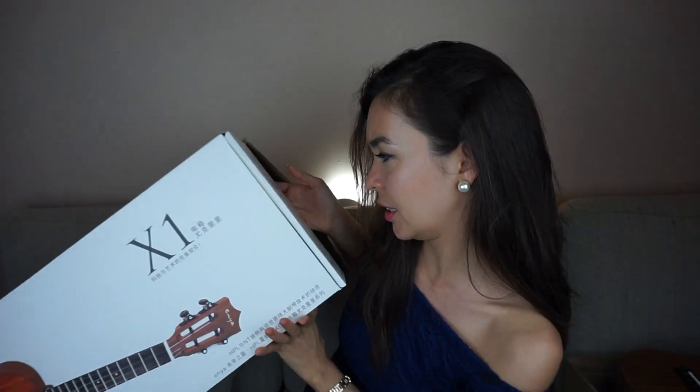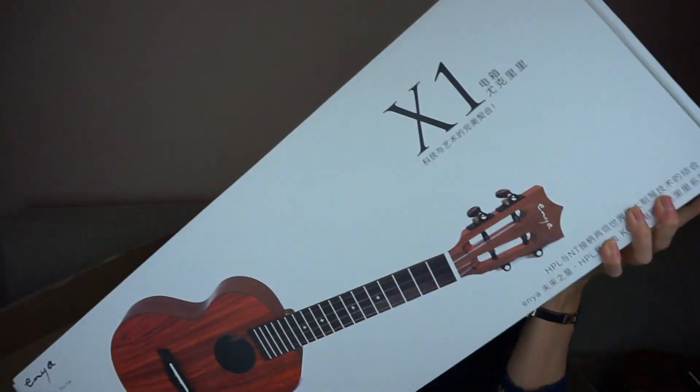I love how many companies are now making ukuleles, because the competition really makes them have to increase the value of what they provide at a reasonable cost. This box came with two ukuleles — had I known, I would have made two separate videos, but we're here now so let's just keep going. This one is kind of big. This case is even nicer than the last one — no joke.